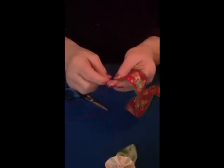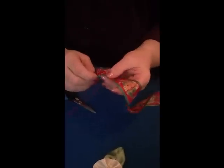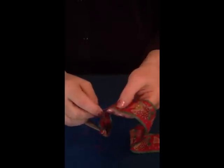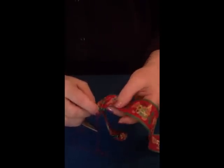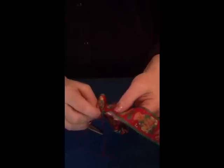Then we're going to do a running stitch along the top of the ribbon. This will take just a minute to do - just keep doing the running stitches until we come to the end.